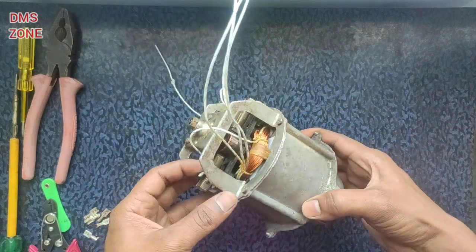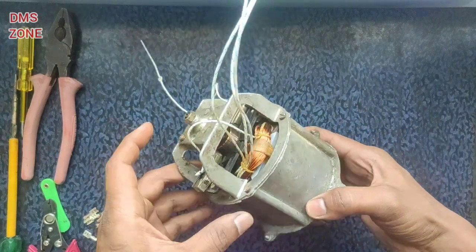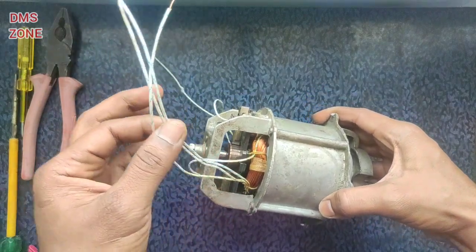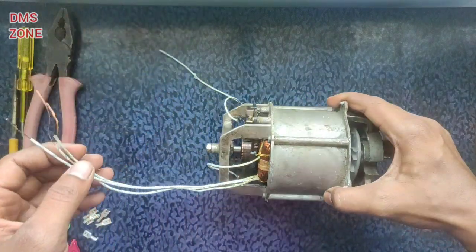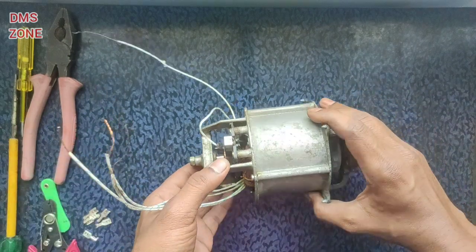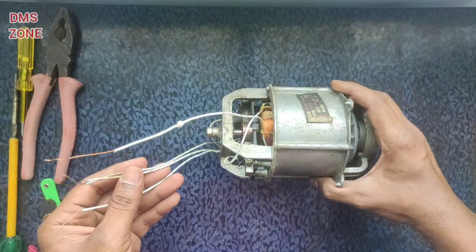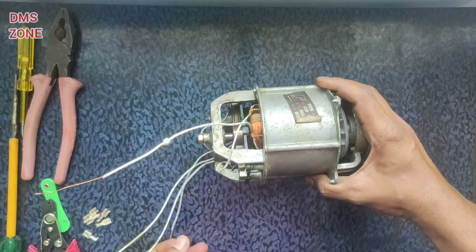Hello friends, welcome to the Amazon. I am Siddhik. In this video, we will cover how to use a mixer motor coil connection, how to use the regulator, and how to cut the coil.